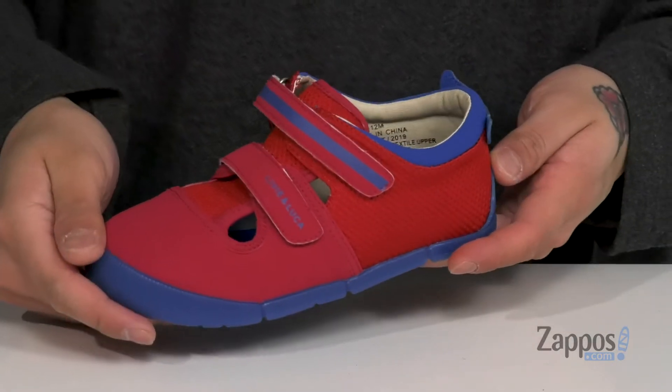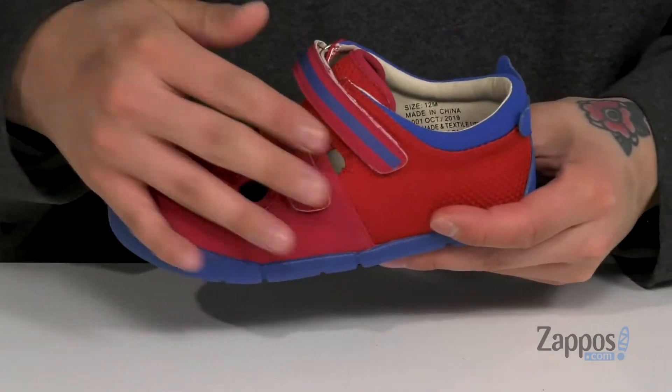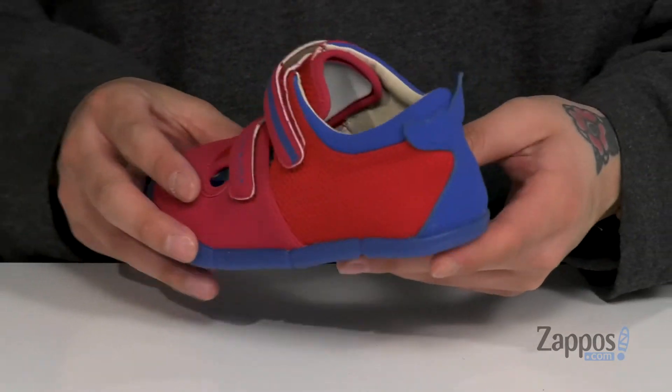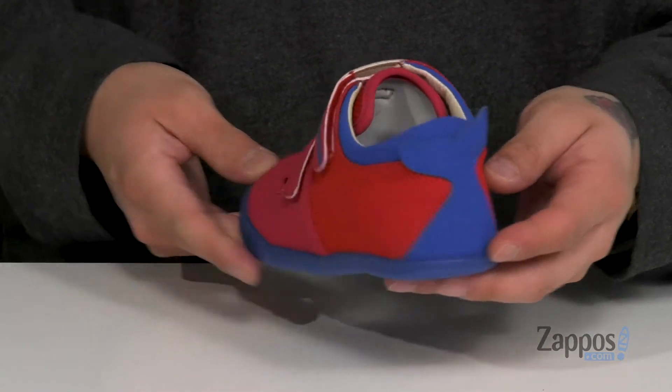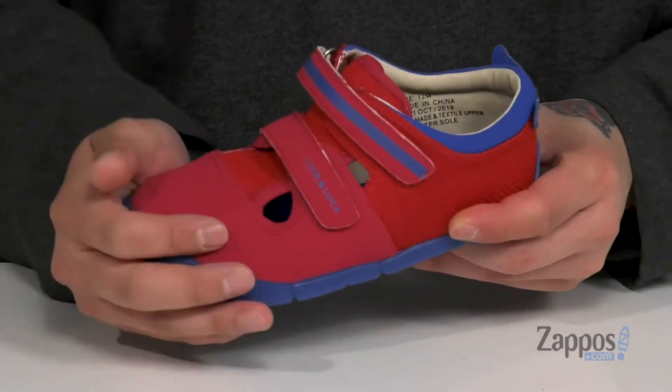Hey, it's Andrew from Zappos and this is Nimble from Libby & Luka. This awesome water-friendly shoe from Libby & Luka features a breathable mesh and quick-drying synthetic overlays throughout the entire shoe. I love the whale tail detail at the end, and you've also got reinforced stitching at the toe for added protection.